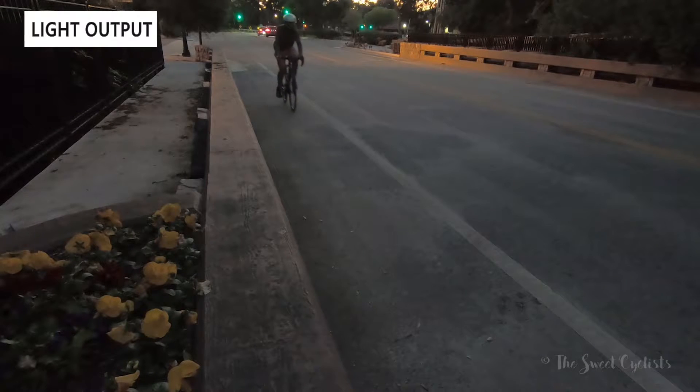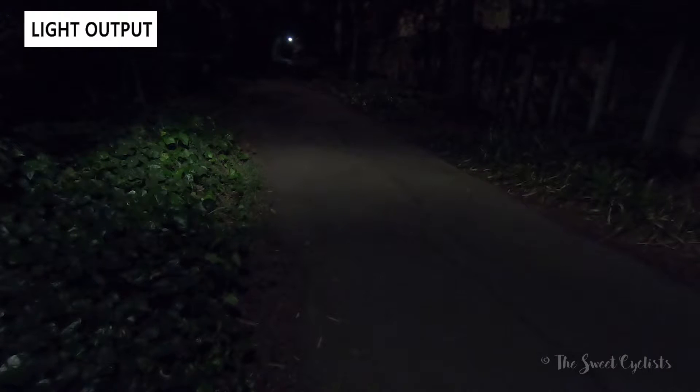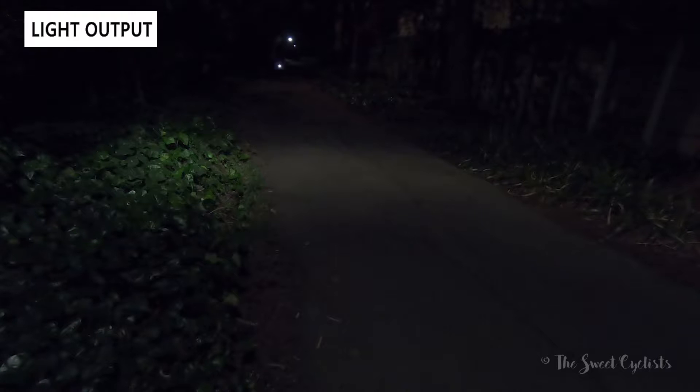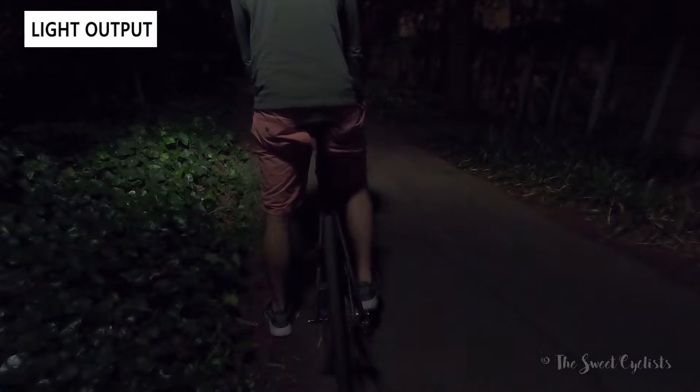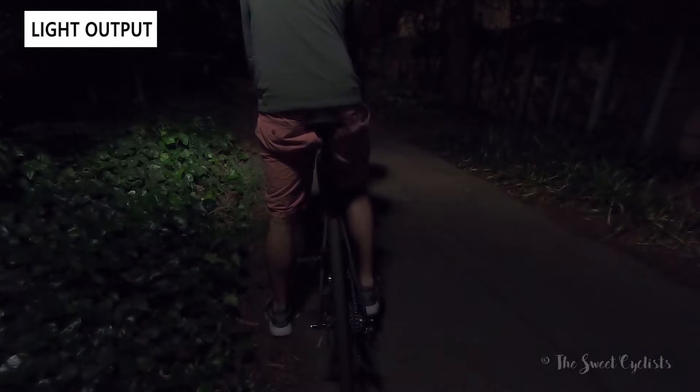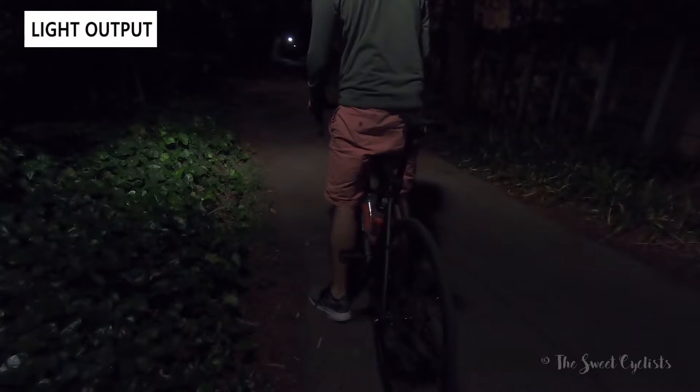Now let's look at the light output from the Relight CIO lights on the road. They have a pretty good range of visibility with the wide lens, and especially as you start moving they're fairly bright. Remember they're under 20 lumens, so they don't illuminate the road — they help you be seen rather than see. It's important to add secondary lights. Once you come to a stop they stay illuminated for up to two minutes, which is more than enough for any stop light or stop sign.